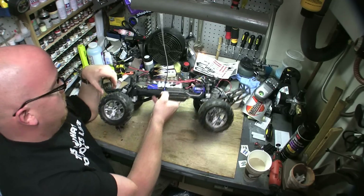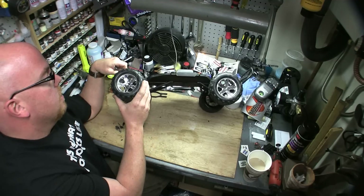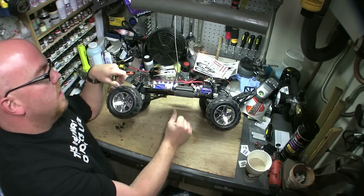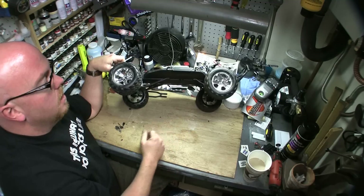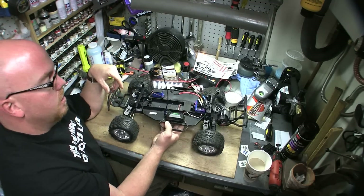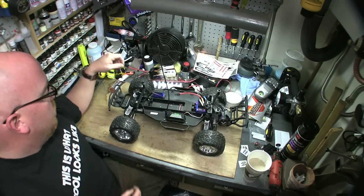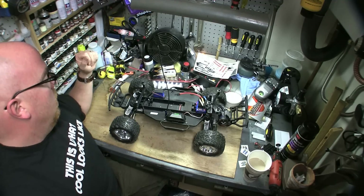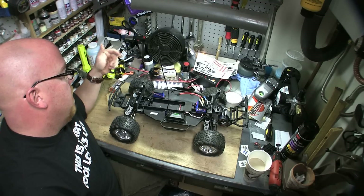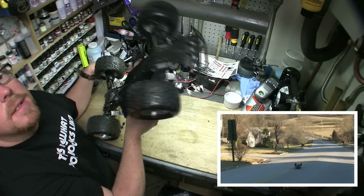Just like the E-Maxx, I put Talon tires on it — these are stampede-size tires. I really like those. I did have to shim up the shocks just a little bit and trim the body because it rubs like crazy. Still handles pretty good. With the brushless system and those batteries it tends to go very fast on the street.